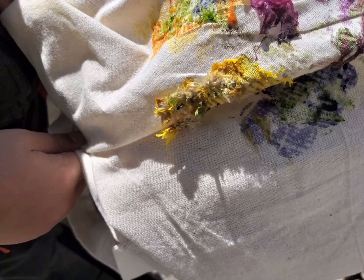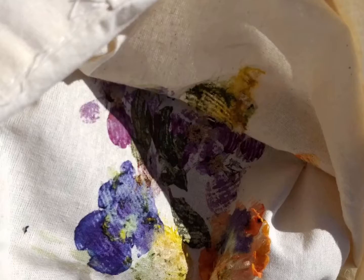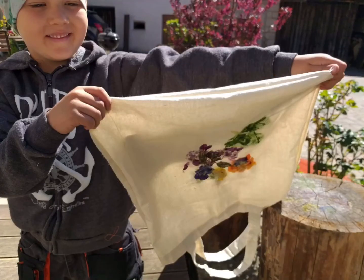Und zum Schluss kannst du nun die dicken Blüten aus der Tasche nehmen und die Tasche auf die rechte Seite drehen. Die restlichen Blütenblätter lässt du einfach trocknen und zupfst sie später ab. Und Hokus Pokus fertig ist die Blütenzaubertasche – gezaubert mit Blumen und Blättern und dem Zauberhammer.